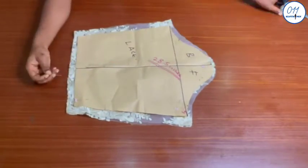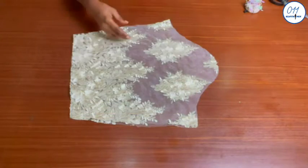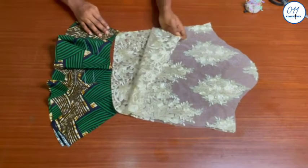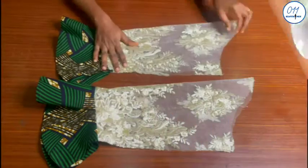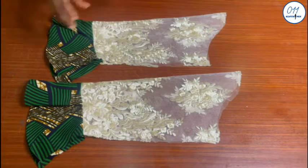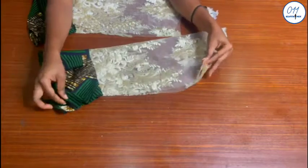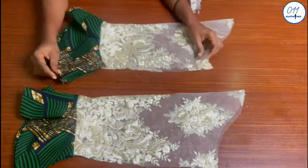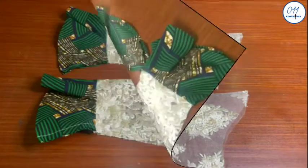It is now time to fix the sleeves to the armhole of the blouse. These are the two sleeve pieces cut on the lace fabric. I will fix the flare to the end of the sleeve using the French stitching technique because the lace is transparent. The flare has now been fixed to the end of the sleeve and I have hemmed the lower part of the flare. I will now sew the side seams of the sleeves using the French seam technique — with wrong sides together, I will sew using half an inch sewing allowance for both sleeve pieces. The stitching has now been done.